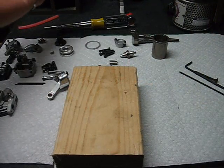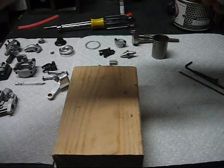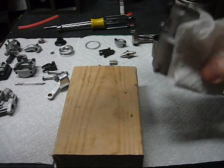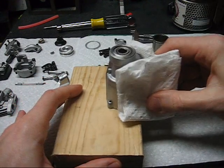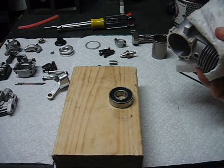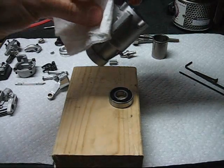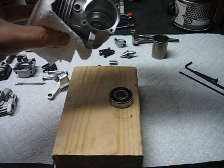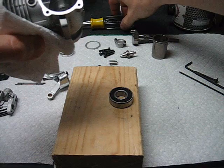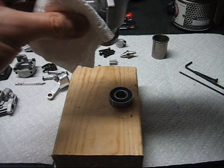Our crankcase is hot so we'll try to remove the bearings — if they didn't fall out on their own, a light tap is all it takes. If you have to hit harder than that you can distort the hot crankcase. Now with the crankshaft we can push the front bearing out.